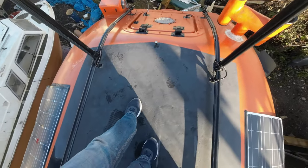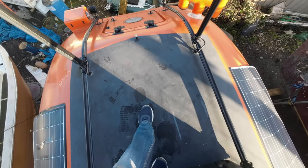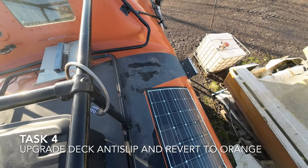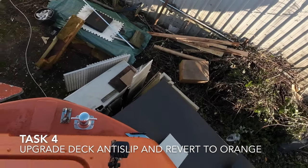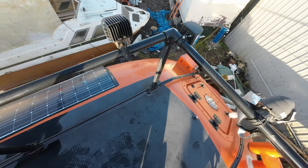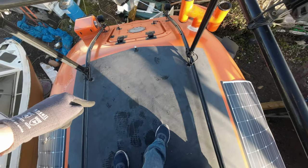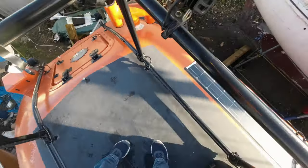This anti-slip is fine when it's dry, but I noticed over the last couple of months in cold weather it wasn't perfect — particularly over here where you're going down towards the steps, even with thick sailor boots. I've actually bought some extremely aggressive high-grip fiberglass pieces which I'm going to mount in certain areas. I'm also probably going to re-coat this top deck with much more aggressive anti-slip, and probably turn it orange again because it's going to get hot in the sun and there's no real point in it being black.